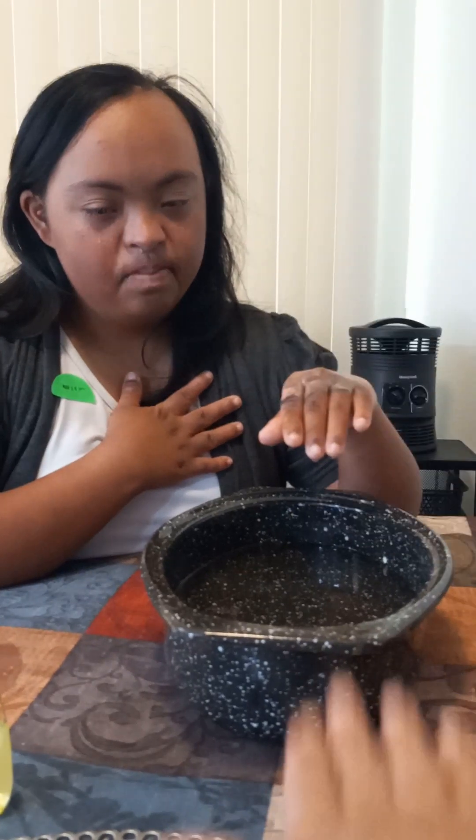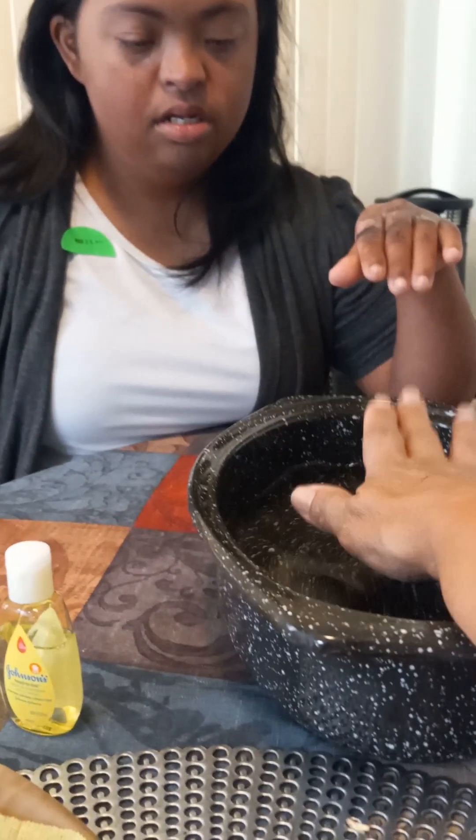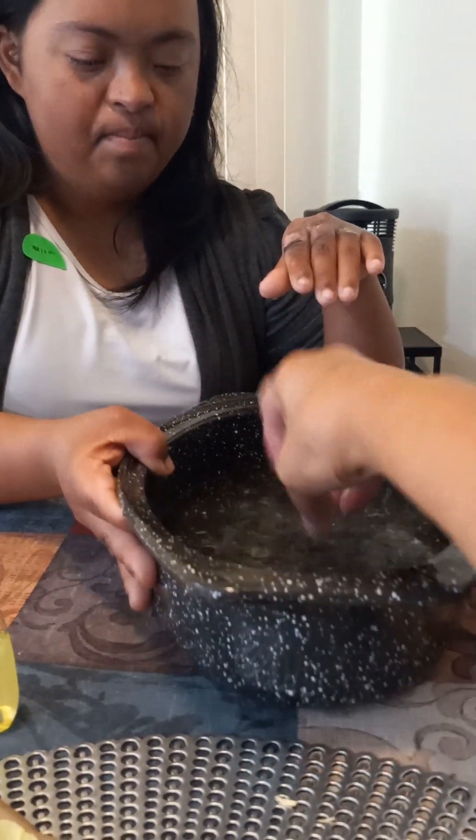Be strong and just put your hand in water like this. Mommy, put my hand in water — let me show you. Just put your hand in water like this, see? Mama did it. If Mama can do it, you can do it too.